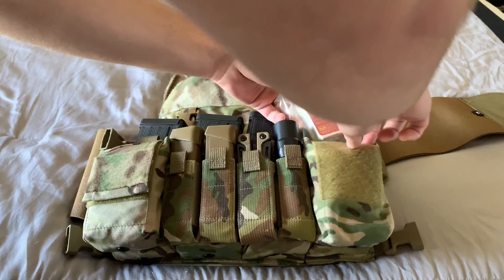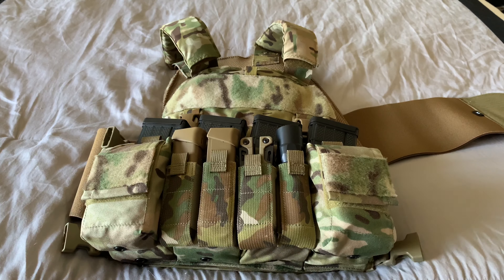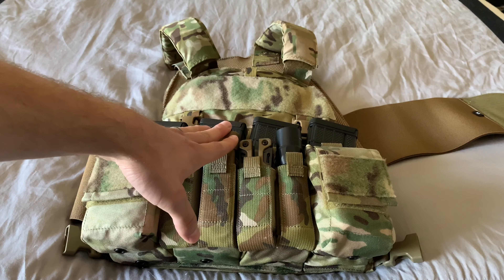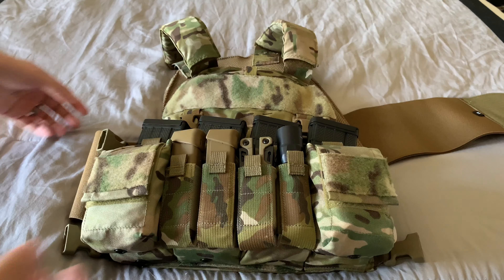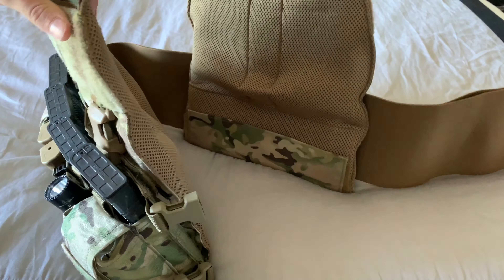One negative is that there is a ton of velcro, and as you use it, velcro tends to degrade — it doesn't hold as well, and you obviously get that loud ripping noise anytime you open a pouch. To me that really isn't a big deal because I'm not going to be doing covert ops. The only other issue I have with the plate carrier — besides the fact that Velocity doesn't sell armor directly to civilians — is that the plates are a little bit small for the actual carrier. But it's fine.